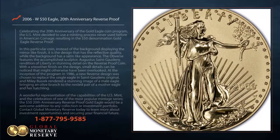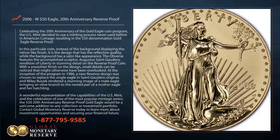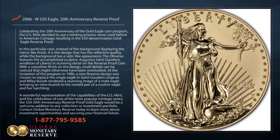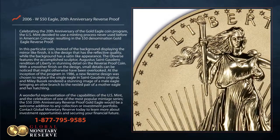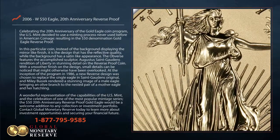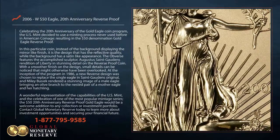Celebrating the 20th anniversary of the Gold Eagle coin program, the US Mint decided to use a minting process never used before in American coinage, resulting in the $50 denomination Gold Eagle reverse proof. In this particular coin, instead of the background displaying the mirror-like finish, it is the design that has the reflective quality, while the background has a satin-like appearance.